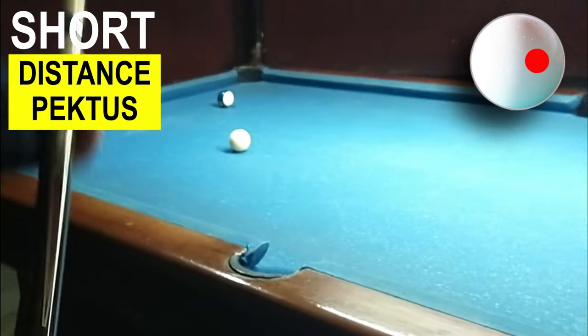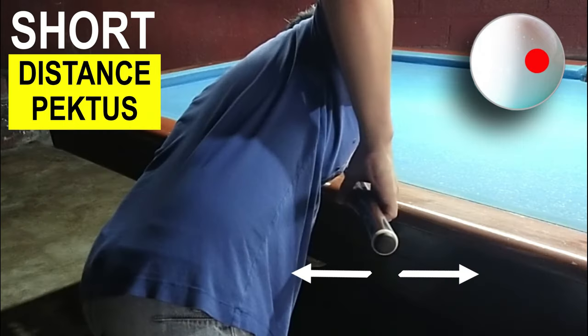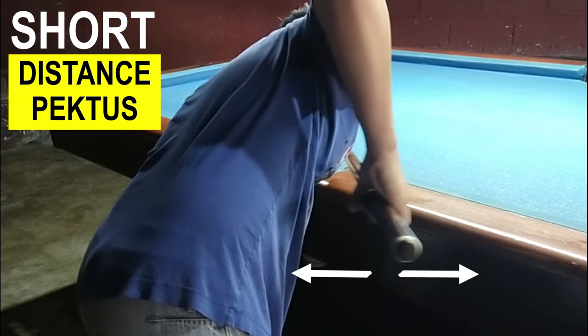Pag sinabing backhand, dito sa likod mo — i-adjust yung tira mo para sa pectus mo. Yung humahawak ng bat, ito yung gagalawin mo. Subukan nga natin.